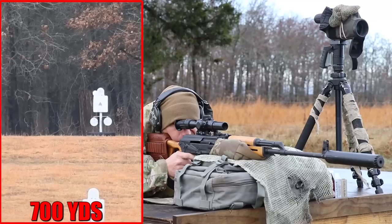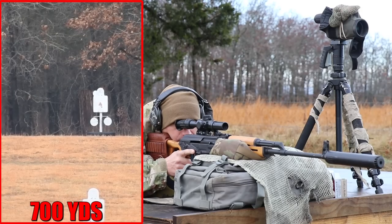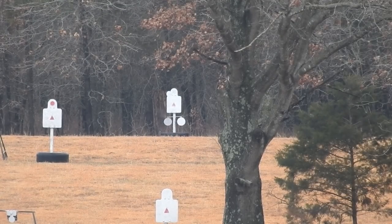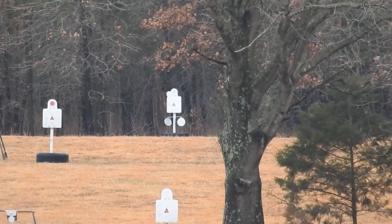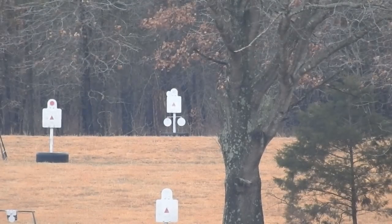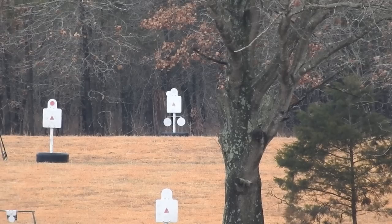The corresponding marks on the elevation turret — 1, 2, 3, 4, 5 and so on — are in meters, not yards. So for a target at 500 yards, you'd need roughly 450 meters: push to four and one click past, which is the half-mark between four and five, and shoot it that way.